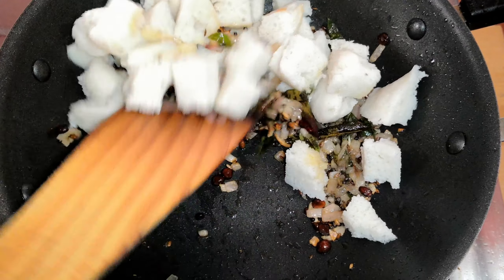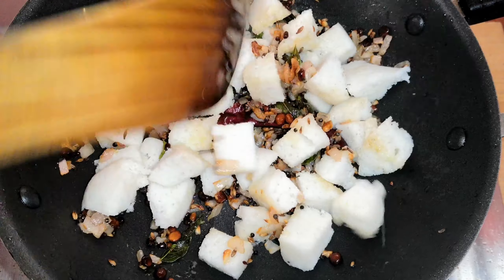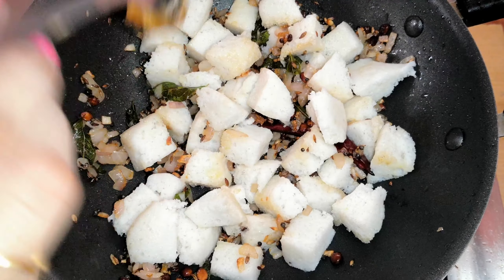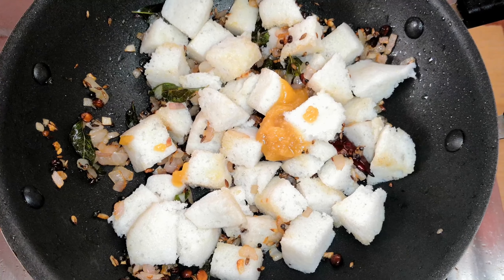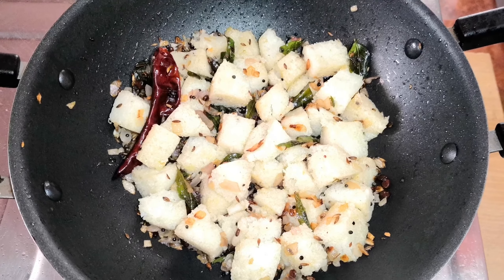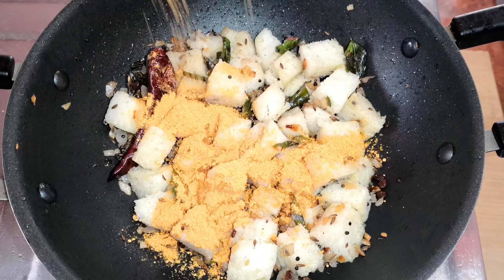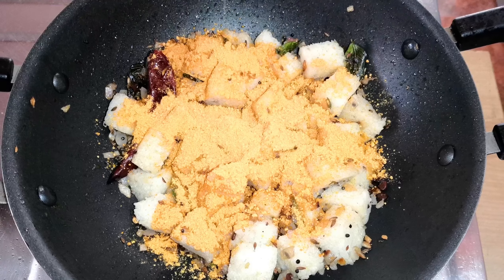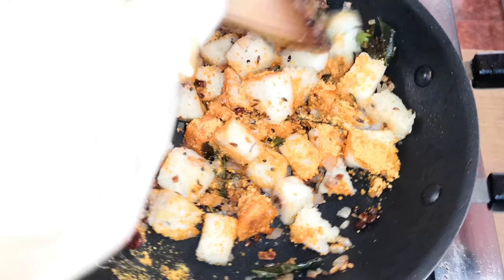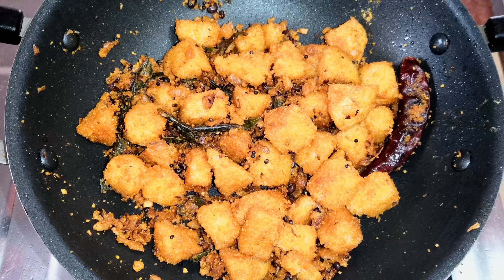Mix it well. I will add 1 spoon. Let's mix it well and mix it well for 1 minute.